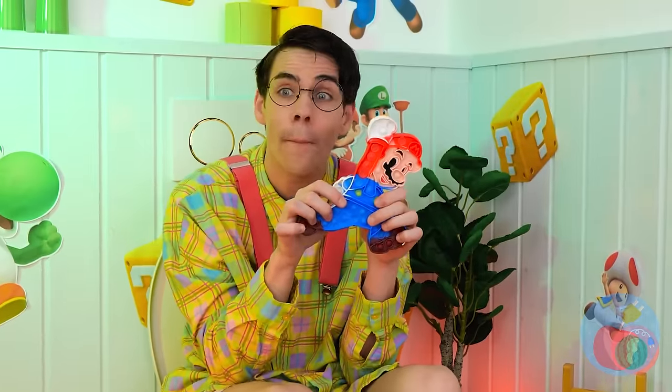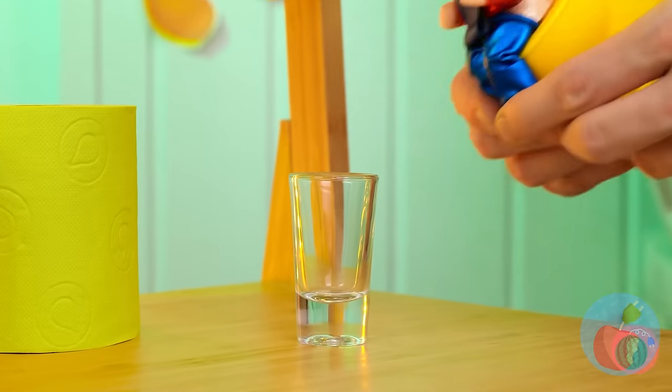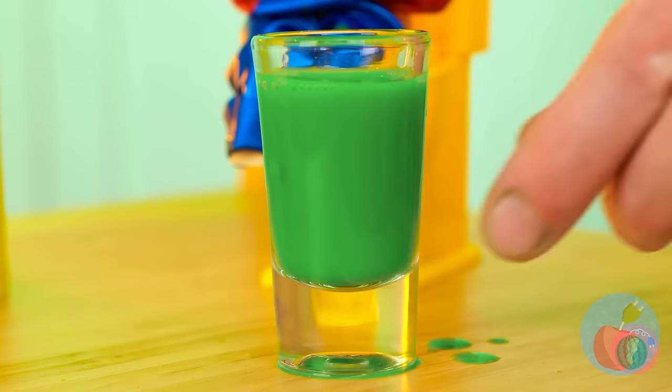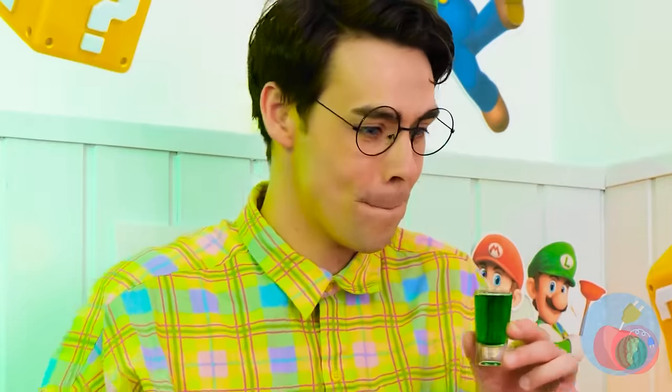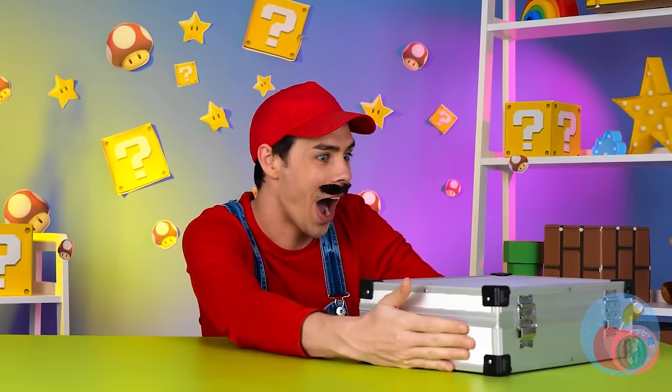Mario can make any time a fun time. Aiming skills won't hurt either. It's always good to have a little green in your diet. See? Eat your veggies, and you too can be Mario. Sometimes Luigi.